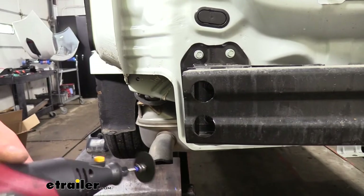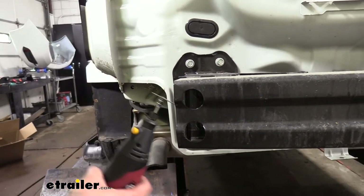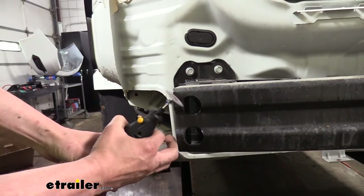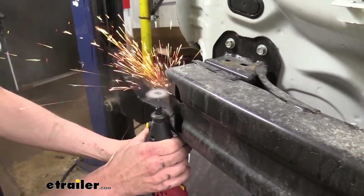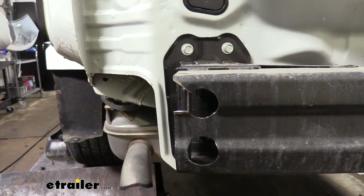We'll now take a grinder and cut out a section here, using our cutoff wheel. This will make getting your fascia back on easier. We're going to do the same thing on the other side.